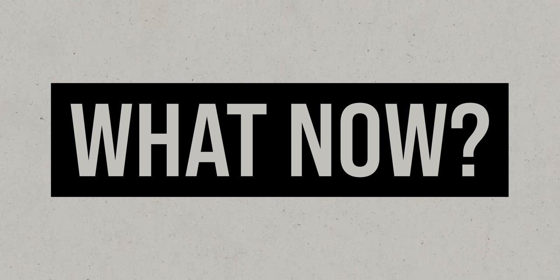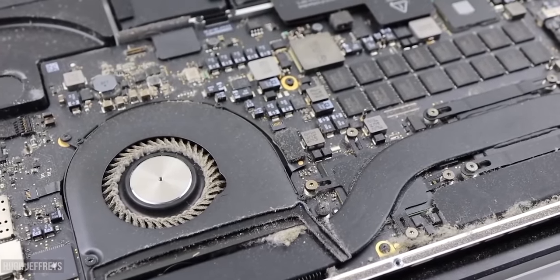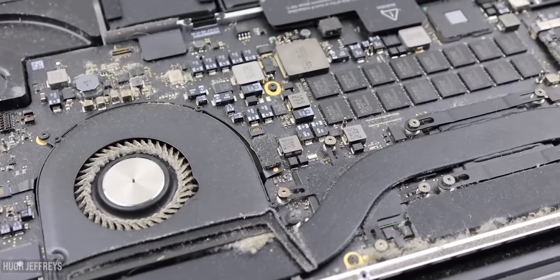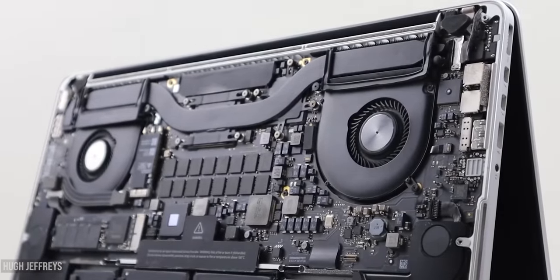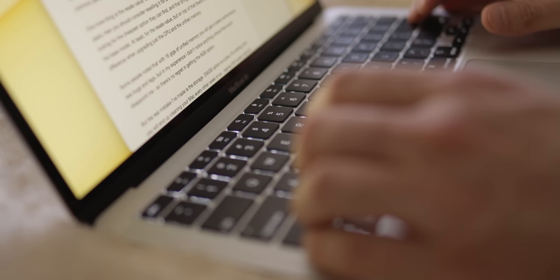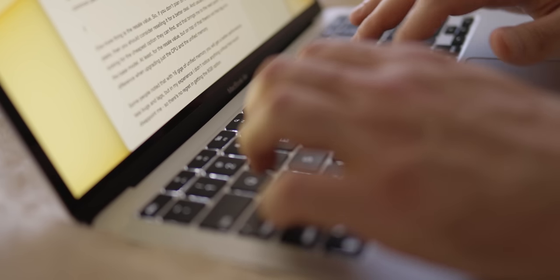This causes the components inside to heat up because the cooling system is not able to suck in enough air to cool down the components. As a result, the MacBook tries to speed up the cooling system to cool the components down. The cooling system gets louder, and when it realizes it can't cope with its tasks, it commands the CPU to throttle down to a lower frequency to prevent further overheating.